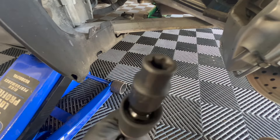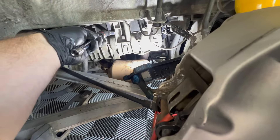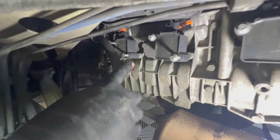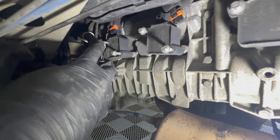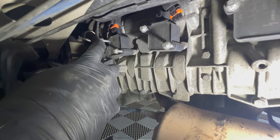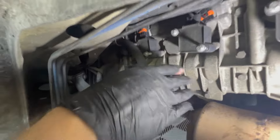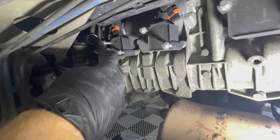Then you take an E10 socket and loosen each one of these bolts on the coils. For the top coil, or the one farthest away from the wheel, leave the bottom bolt tight to allow a little bit more access to the top one. This hose is right in the way of the top bolt, so it's tough to get a socket on. I used a ratcheting wrench to get up there, and left that bolt tight to give me a little bit more room for the ratcheting wrench.